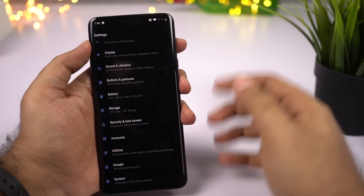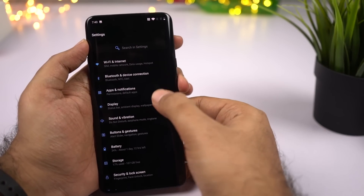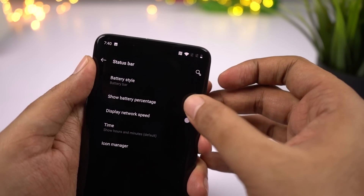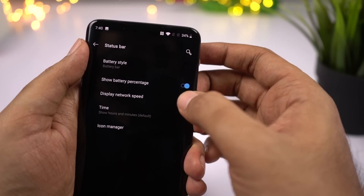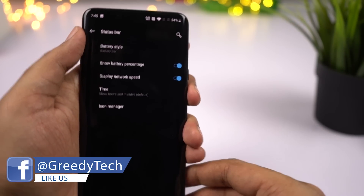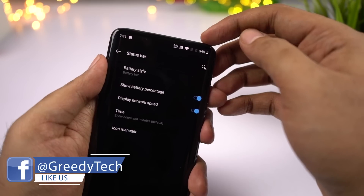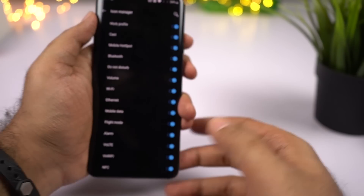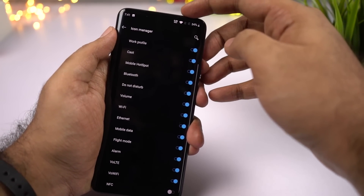If you want to display battery percentage and network usage on the status bar, go to Display Settings, then select Status Bar. Enable the toggle to show battery percentage, and enable another toggle to see network usage. OnePlus is one of the few phones that gives you the option to hide or show specific icons on the status bar — for example, if you don't want to see the NFC icon, just disable NFC in settings and that icon disappears.